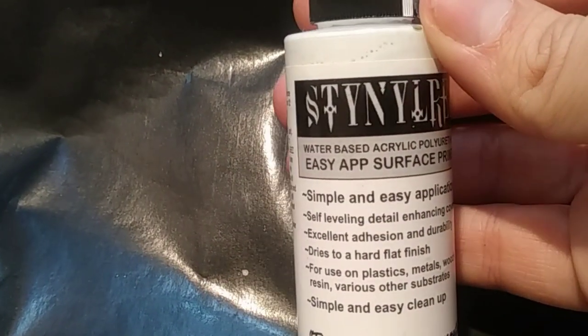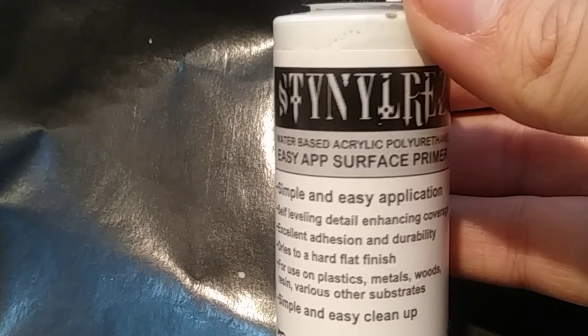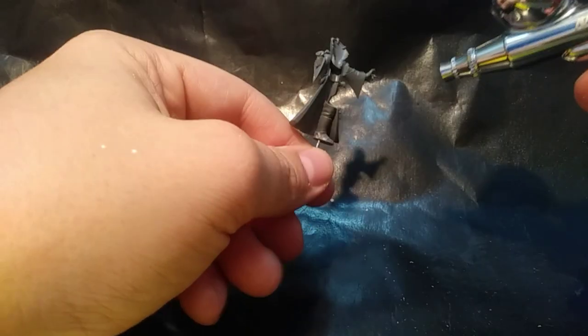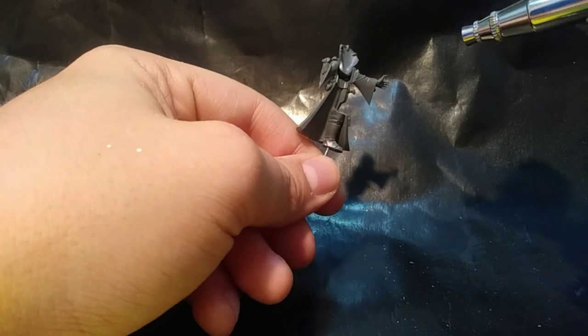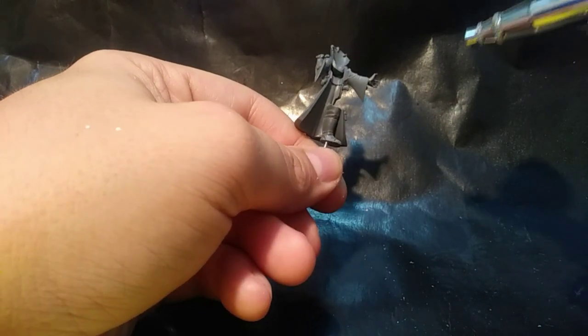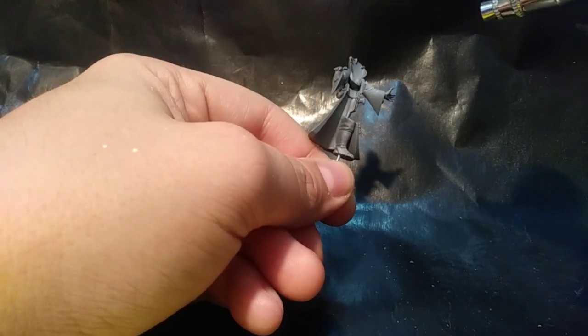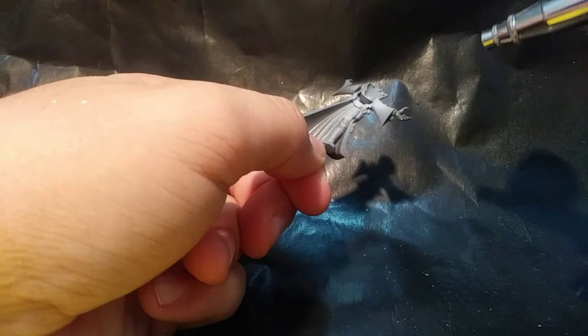Now I prime everything in Stynylrez primer. It's a great primer unless you try to thin it. Whatever you do, I suggest you do not try to thin it with anything. Just put it straight through the airbrush out of the bottle, because anything I add to it seems to make it produce flecks of pigment rather than a thin coat of paint.